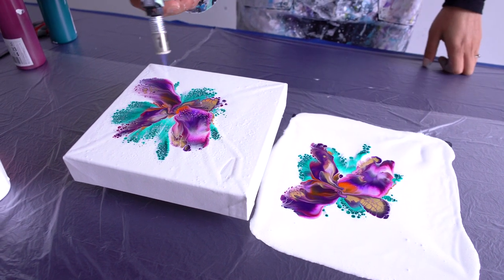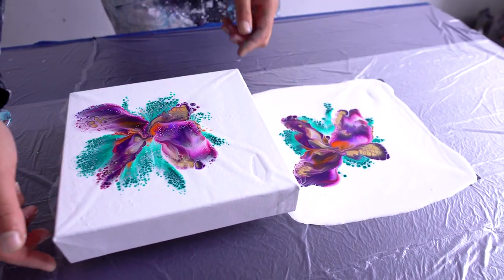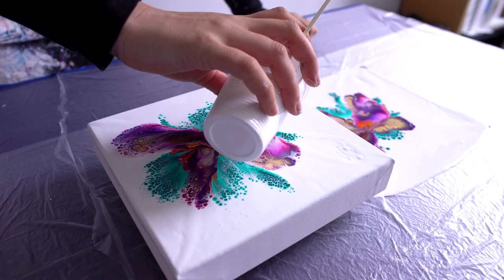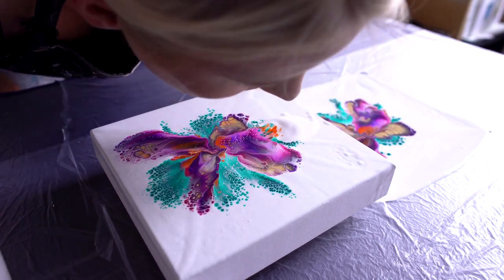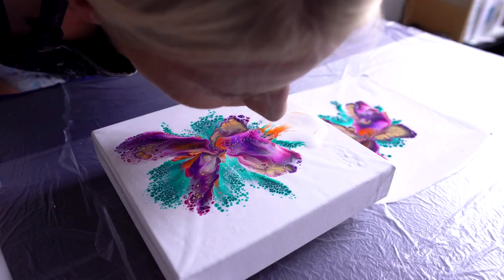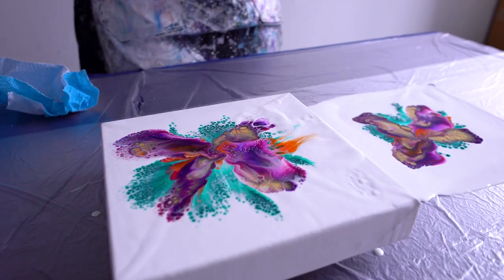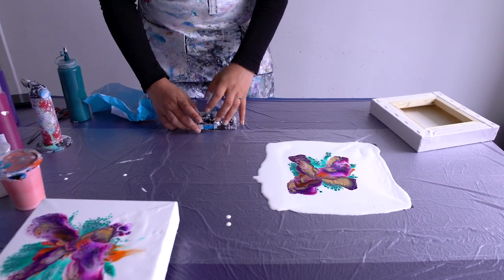Can I dip this again? I'm scared to dip this again because it's not centered. It's not moving. It's so pretty! Let's do it with this. It's pretty and I'm gonna take another canvas and dip this again, so this one is done. Let's put it there — I really like this with the orange, it's so pretty.